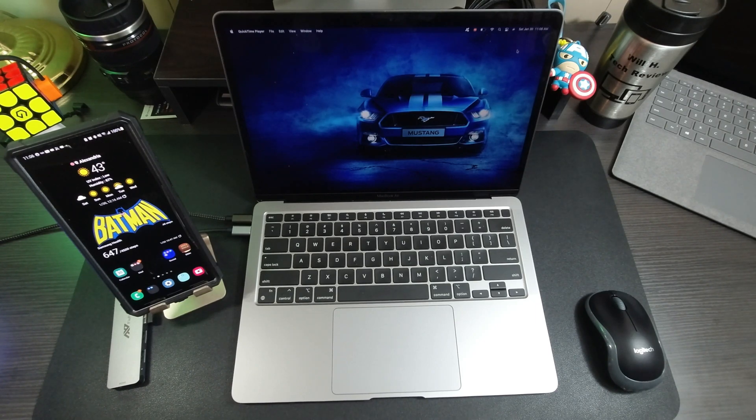Samsung DeX is an interface that Samsung has included on their phones since the Samsung Galaxy S8, where you can plug into an external monitor — unless you're using their tablets — and it'll give you a PC or Mac type environment to work around in.